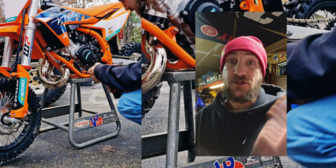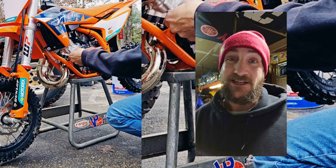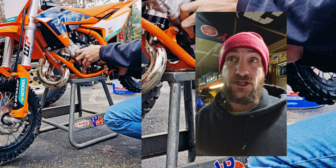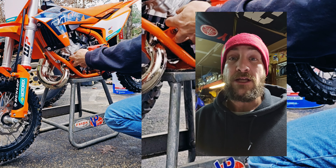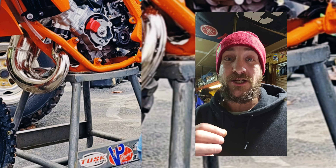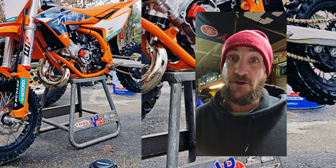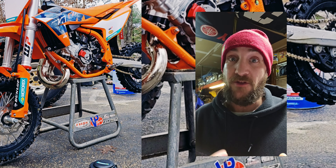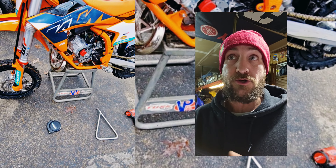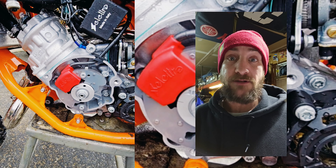Here I'm pulling off the stator cover so we can look at the brand new ignition system on this machine. This bike actually has the same or similar ignition system as its bigger brethren — ignition timing that varies based on engine RPM, which is pretty cool for such a small bike. The previous stator had a lot of issues, mostly due to water intrusion, but hopefully this new design will be an improvement.